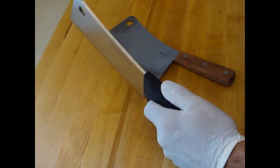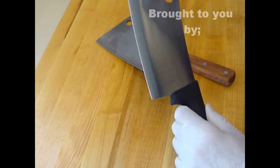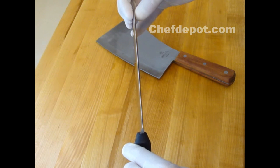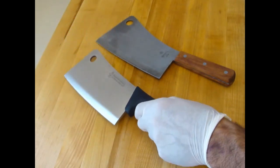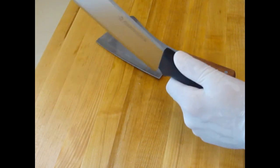We've got this Messemeister Heavy Butcher's Cleaver. It's very thick — the blade is very thick and then it comes to a very blunt but sharp edge. It's great for cutting various chicken, pork, fish, and different items pretty easily, and it's got some weight to it.